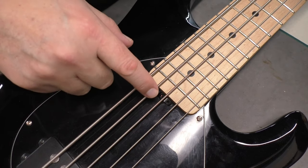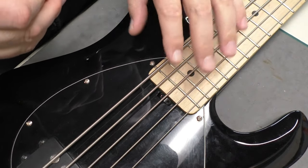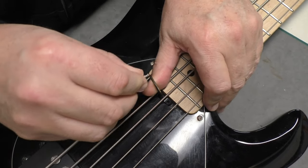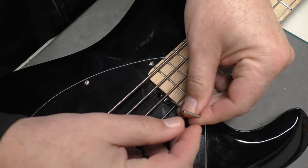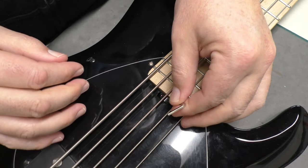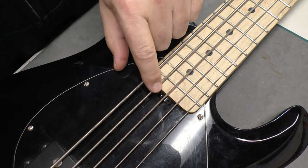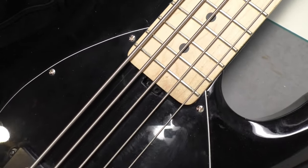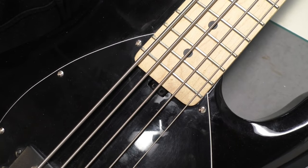This bass has a truss rod adjustment right here at the heel — it's one of those tinker toy or wheel adjustments. But I went to check and make sure it was working, and this thing is just jammed. It doesn't want to move. Let me try the other way — it is just pinned in there. Having a closer look, I think it's still working. I think it's just jammed up against the pickguard and the body, and it just can't turn. That's kind of odd.